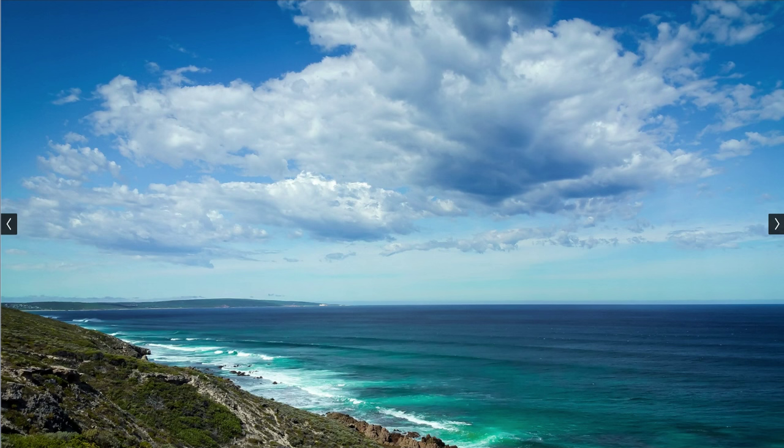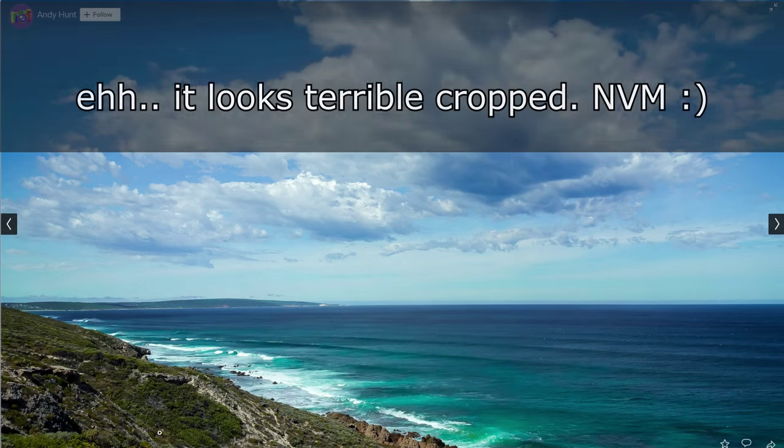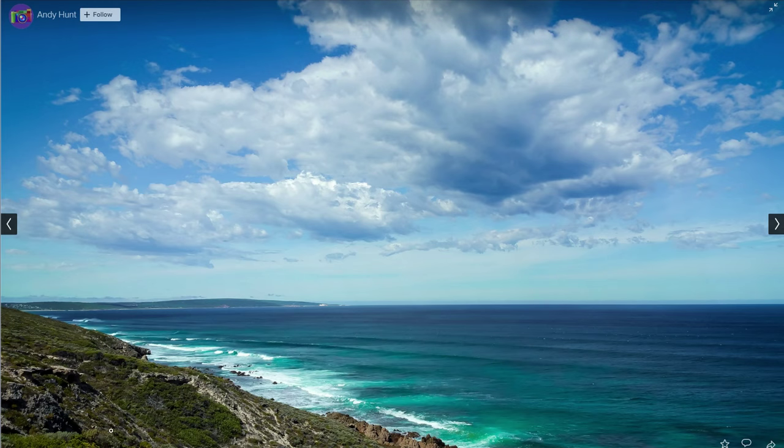Then another one. This also seems kind of like a snapshot to me. If you would go panoramic here and get a better, more interesting foreground — even if it's just a very small portion — and maybe a ship or a boat on the right, I think you could get a really, really cool picture. But how it is right here, it just looks good but it's not really interesting to me.